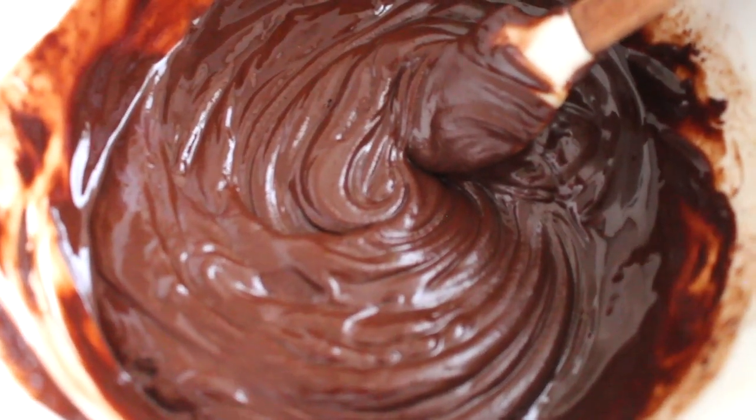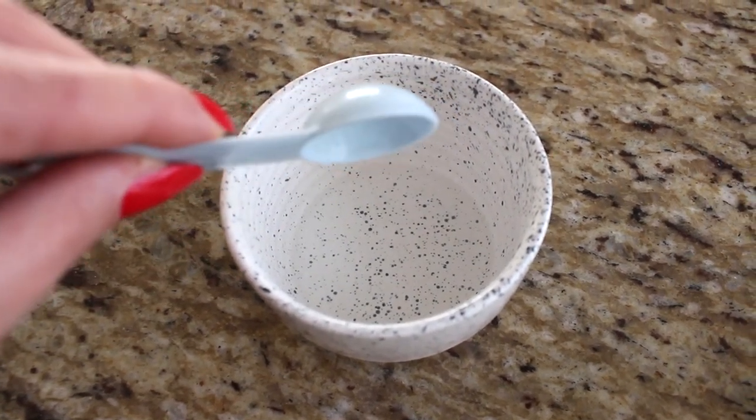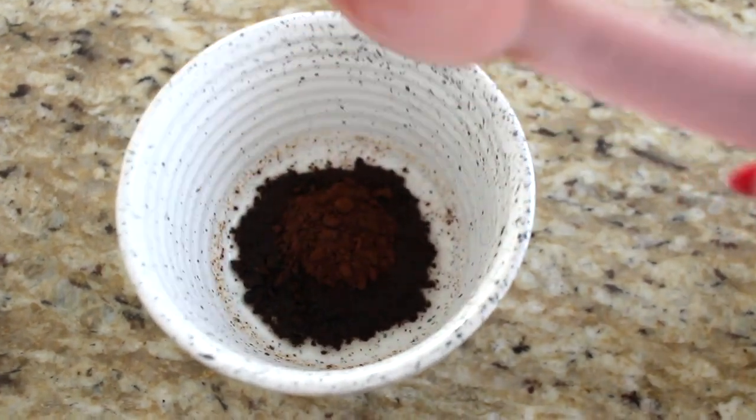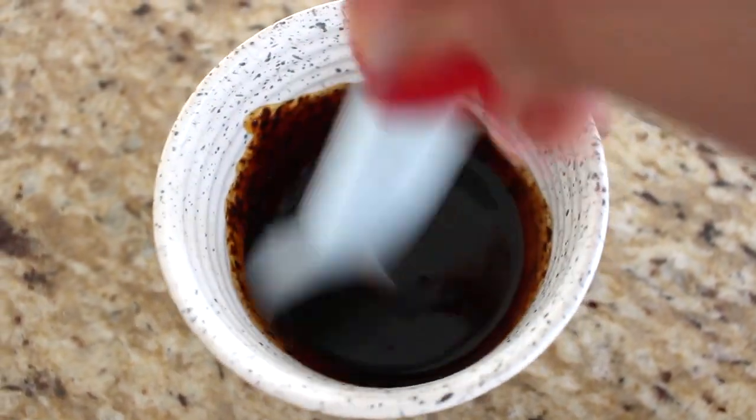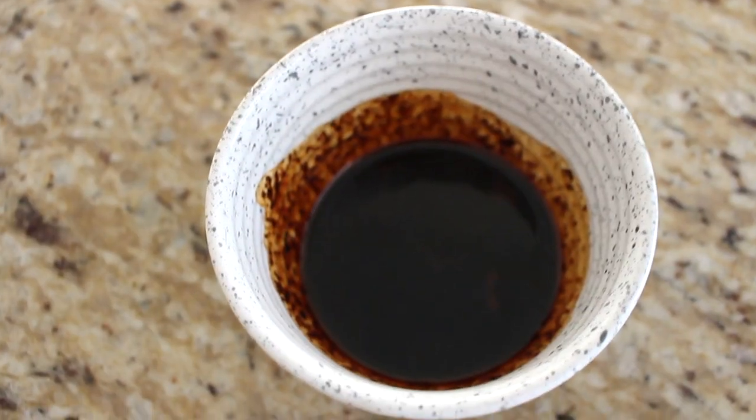What gives these cookies their delicious espresso flavor is the instant coffee or instant espresso powder — we use one tablespoon. To avoid getting bitter granules in the mix, I always dissolve the espresso powder in two teaspoons of vanilla extract. Once combined, give it a quick mix and it becomes a really rich, concentrated espresso — it smells incredible and is exactly what the cookies will taste like.